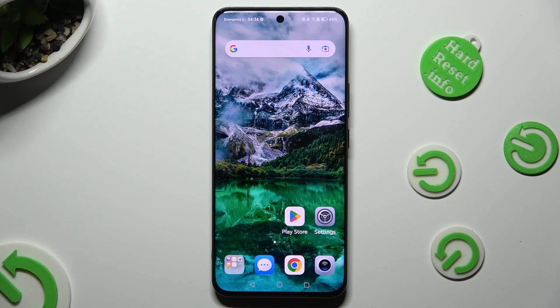Hi, in front of me is Honor 90 and today I would like to show you how you can switch on or off high performance mode.